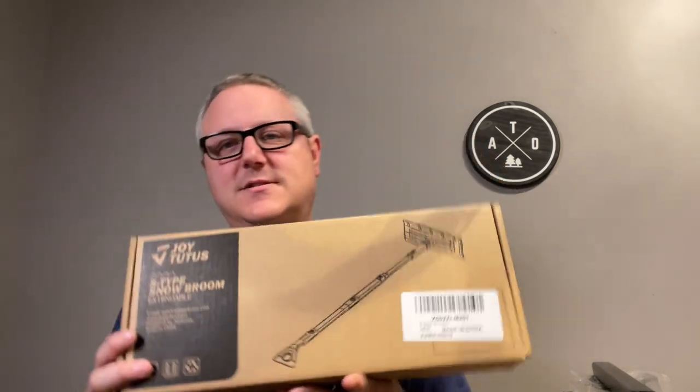Hey there, Fletch from All Things Overlanding here. On today's gear review, I'm going to be talking about sort of an unorthodox product, and that is a snow broom.